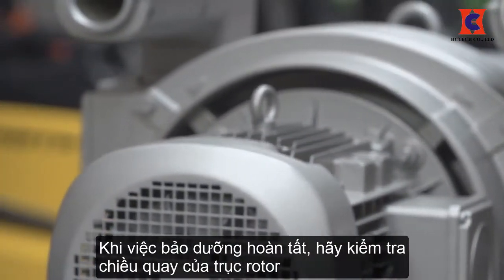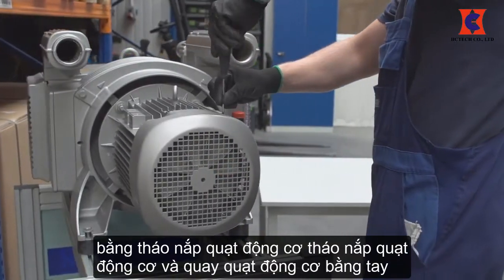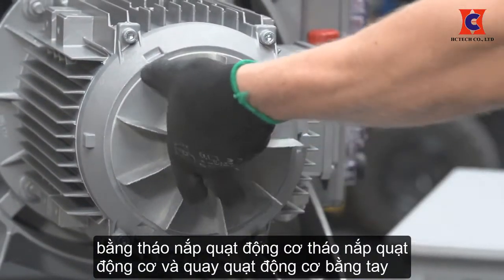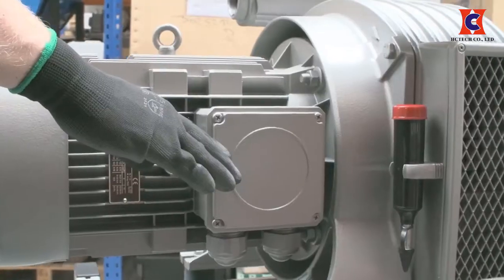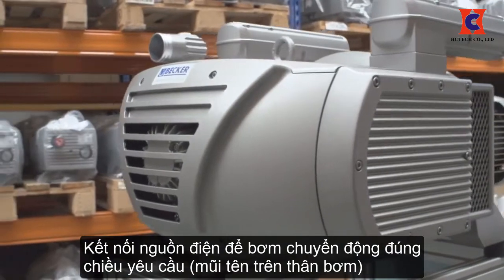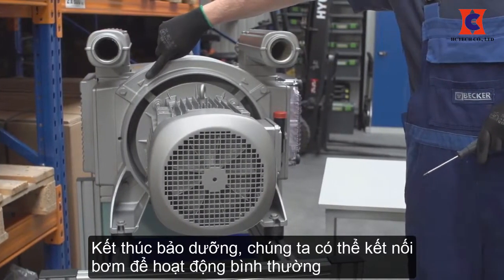Once the maintenance is complete, check to see that the rotor turns freely by removing the motor fan cover and manually turning the motor fan. If it spins freely, connect the power and bump the motor to check rotation. The correct rotation direction arrow can be found where the motor couples to the pump.